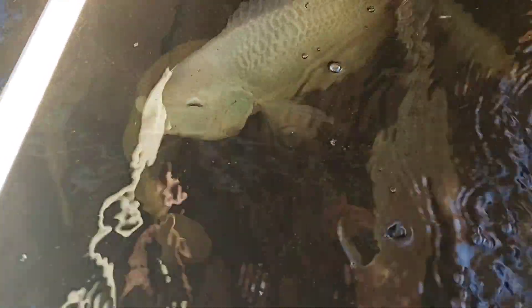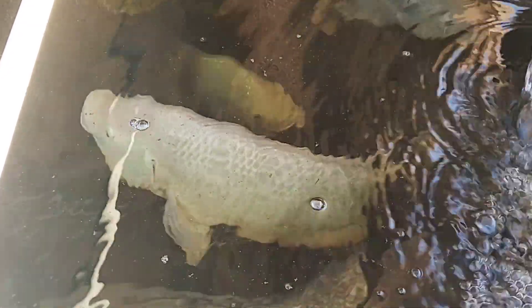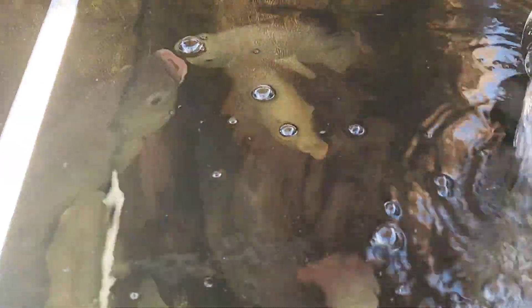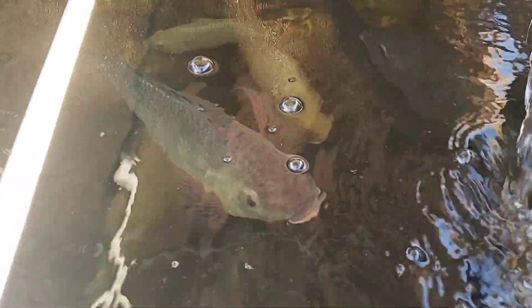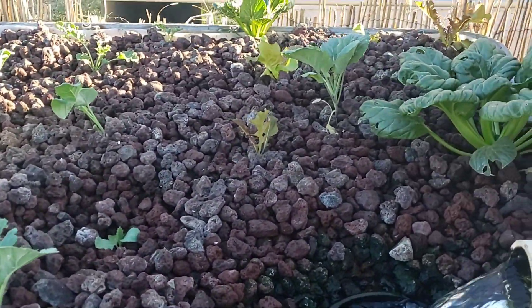Hey, hope all is well with you and yours. We're going to do a quick checkup on the aquaponics garden today. I really do think of these fish not just as a food source or a protein source — they're part of our life. I honestly can't express the way I'd want to live if I didn't have them.